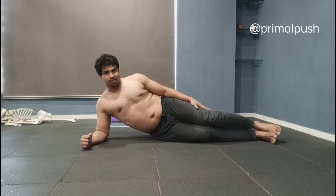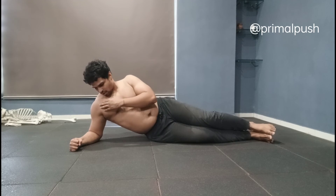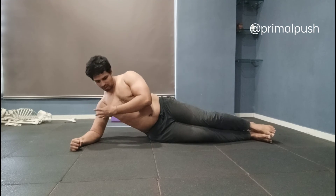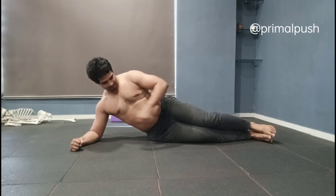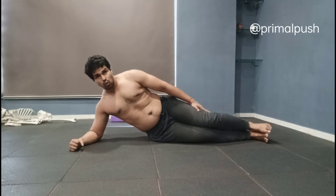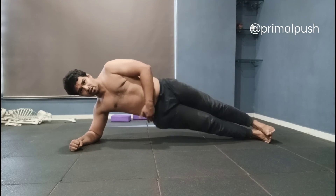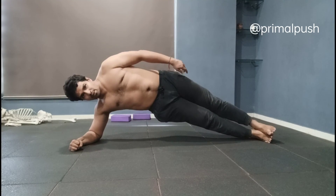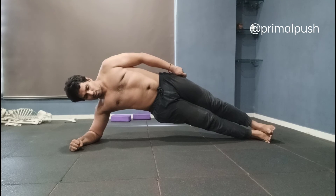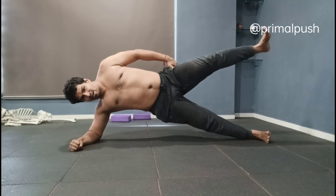This is the regular full side plank that most of us are used to seeing. Again, make sure your shoulder is not popping out — pull it back and down into your back. Breathe in, breathe out. Lift your body up, make sure your hip is not falling down — keep your hip up. This is the regular plank.